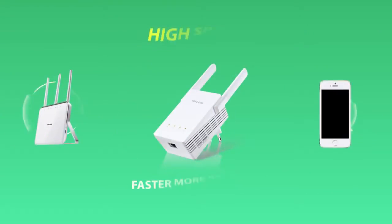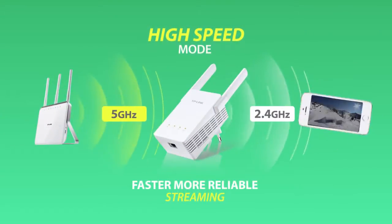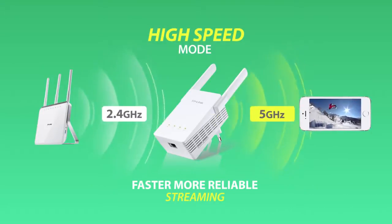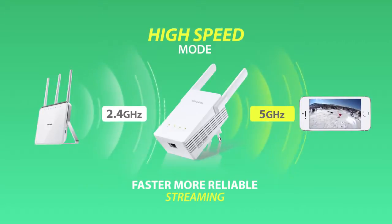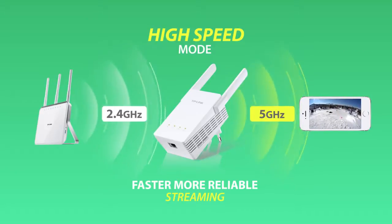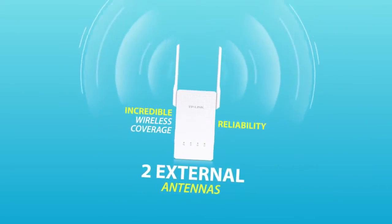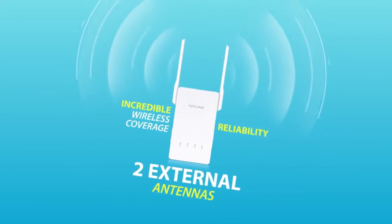The high-speed mode makes the best use of wireless dual-band to establish super-speedy connections. It's ideal for HD video streaming, online gaming and other bandwidth-intensive tasks. The two external antennas provide you with incredible wireless coverage and reliability from anywhere in your large home.